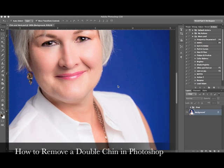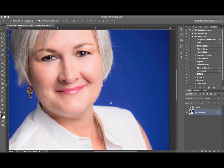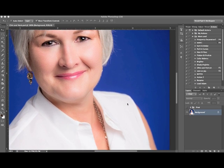Hey guys, thanks for tuning in for another tutorial. Today we're going to talk about how to remove a double chin. Sometimes I get clients who say they have a double chin and would like it removed in their photos — you absolutely want to know how to do this, it is imperative. I've gone ahead and edited this image, and the final step I will do is remove the double chin.